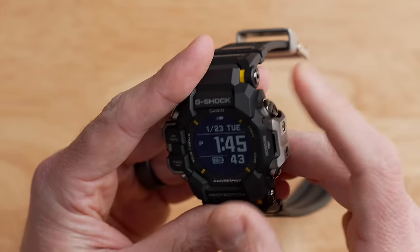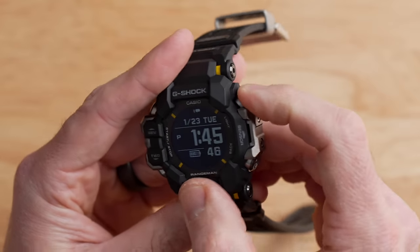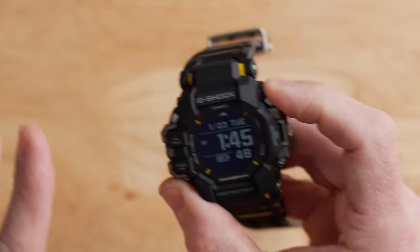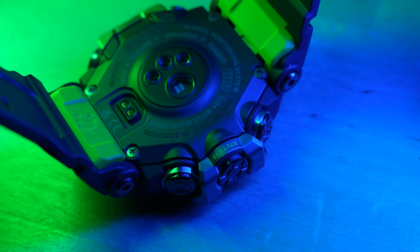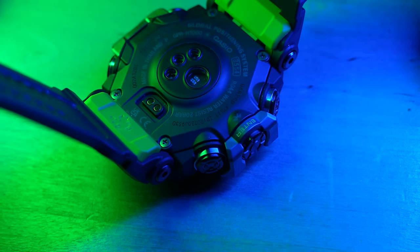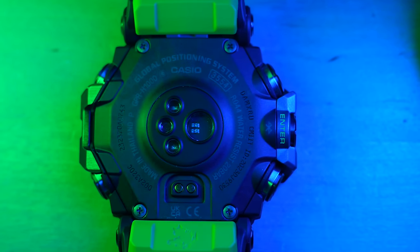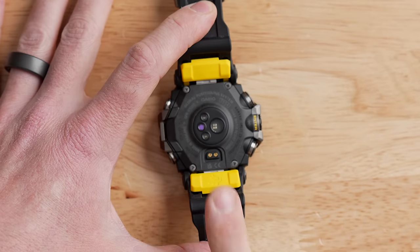When it comes to the tactile feel of the buttons, they are a little bit mushy — there's no click to them and you don't really know when you've hit the end of travel, which I appreciate on a watch, especially when I'm not looking at it. On the back, there is an optical heart rate sensor, which is new for this line of watches — in the past, many G-Shock watches didn't have one. It also has an SpO2 sensor for blood oxygen saturation levels — stick around for the accuracy discussion later in the video.